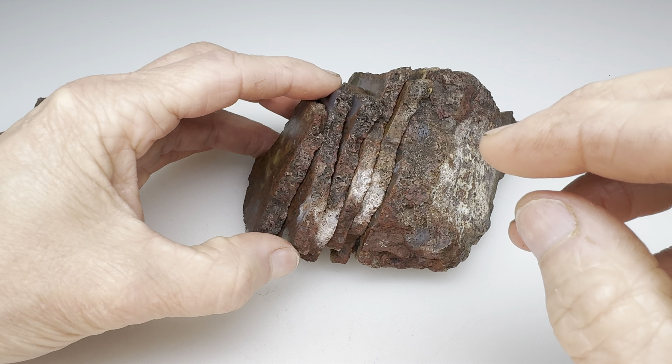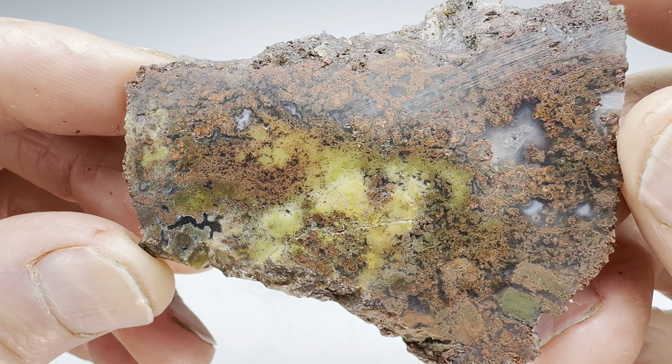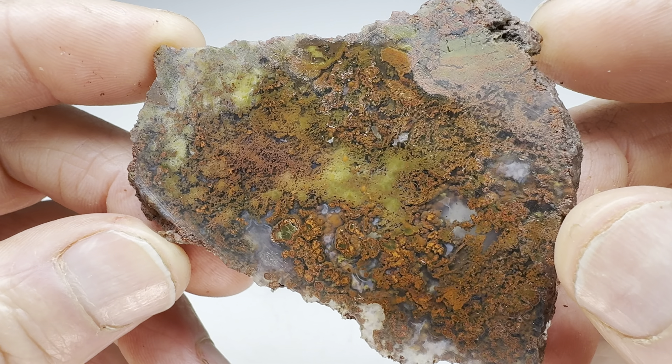Let's see this first slab. What does it look like? Well, it's just very mossy agatey material. A little fracture there, but otherwise definitely some workable material for carving.